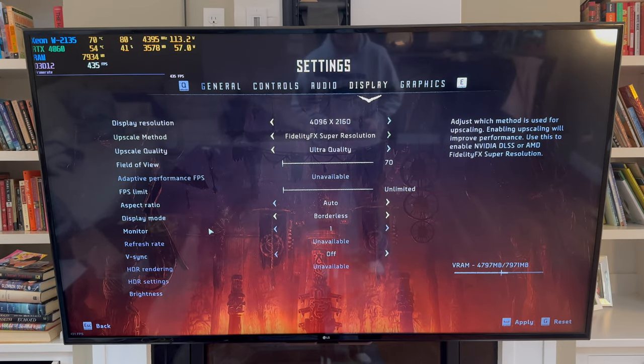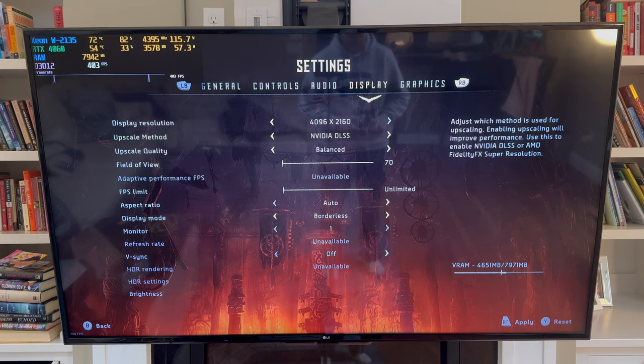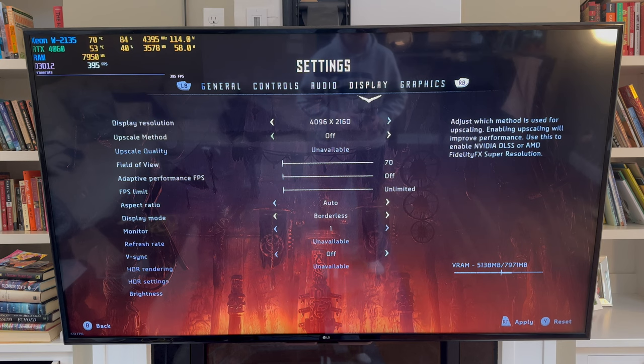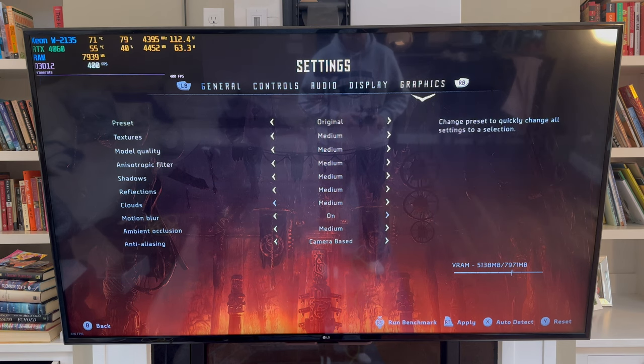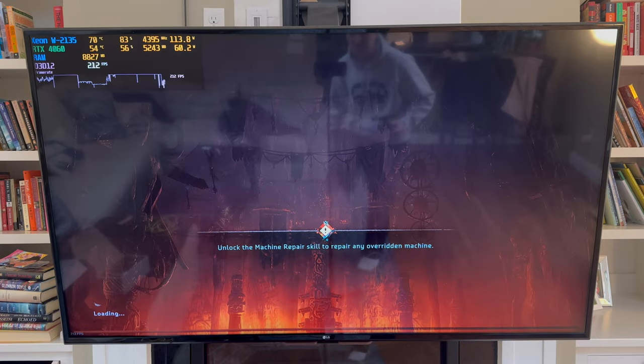Testing out Horizon Zero Dawn first. We are in 4K, in ultra quality — I'm gonna bump that down. We'll try balanced, and we'll do it without any upscaling first. Performance FPS is off — we might change that in a little bit. For graphics, we'll go with original graphics. Let's continue and see what kind of performance we get in 4K with the RTX 4060.